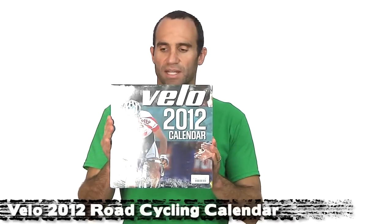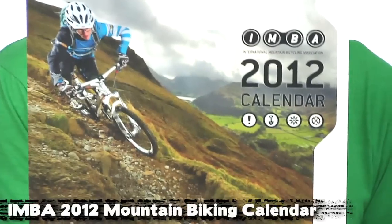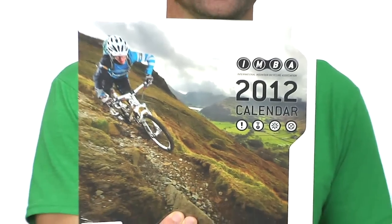Finally, we've got some cool calendars this year. A couple road offerings: we've got the VeloNews 2012 race calendar with a cool picture every month. We've also got the Graham Watson calendar — everyone knows who Graham Watson is, he's one of the premier road photographers, always producing some awesome images. And then for the dirt crowd, we've got the IMBA 2012 calendar. Every IMBA calendar you buy, the International Mountain Bike Association will get a little donation to help with their trail building and access causes.